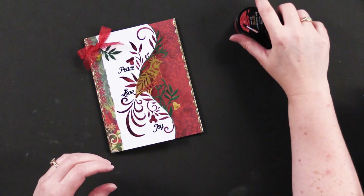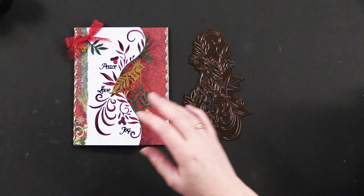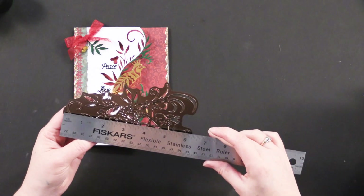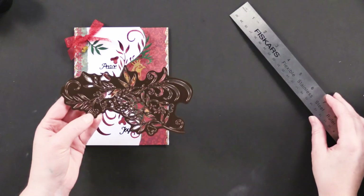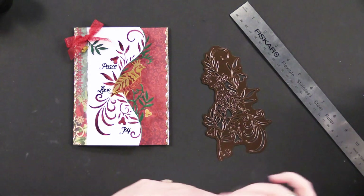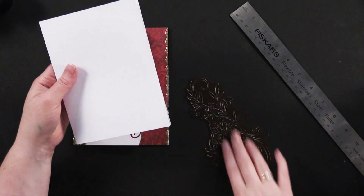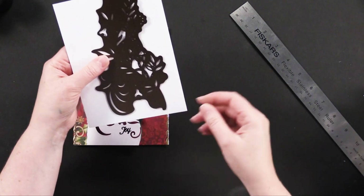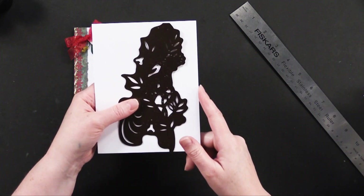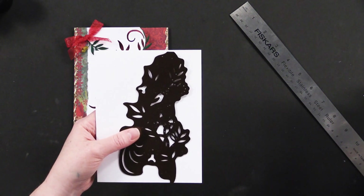Let me show you the particular cutting die. This one with the partridge measures almost six and a half inches wide. If you were going to put this on a card — this card is six and a half inches wide — this is going to be too wide for my Big Shot die cutting machine, which has a six inch wide platform.